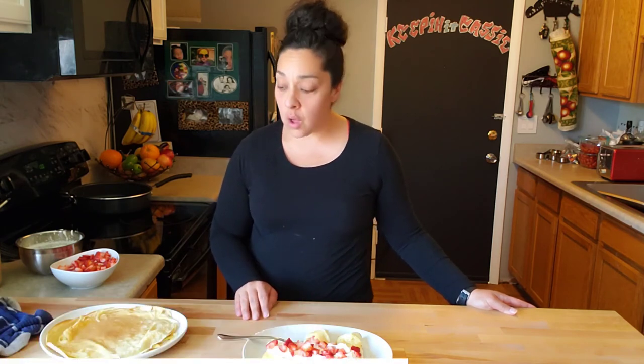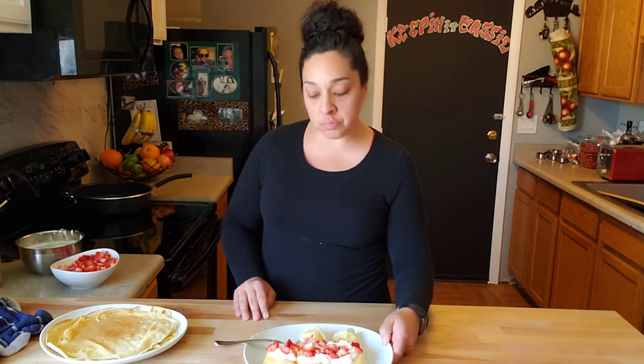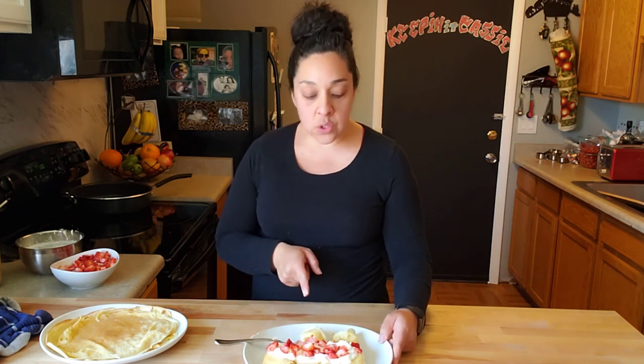If there's anything else you guys would like to see, whether it's cooking or sewing or what I eat in a day, let me know. One thing I did want to tell you guys was that each one of these has right around 200 calories. I like to count calories — that's why I lost 45 pounds.